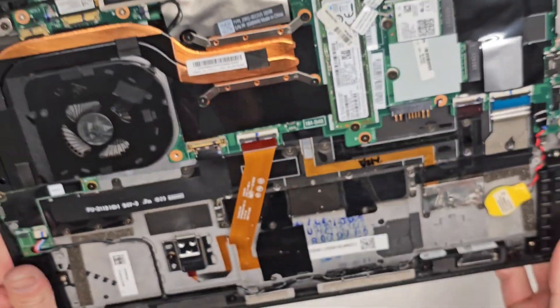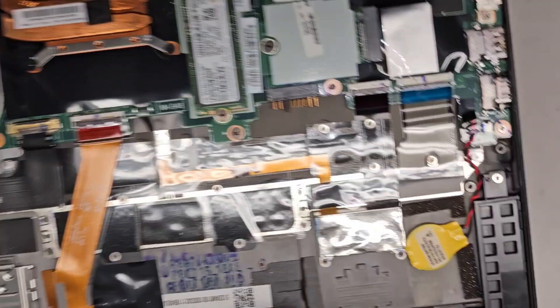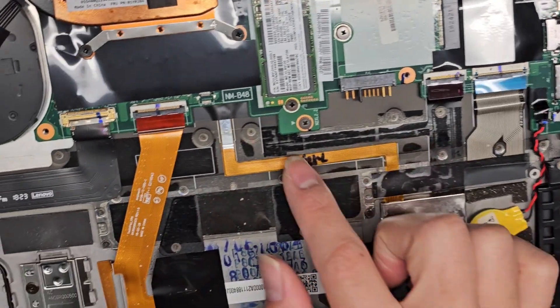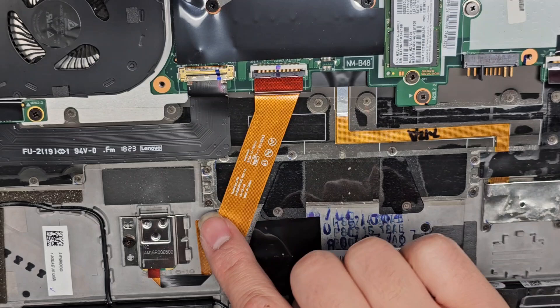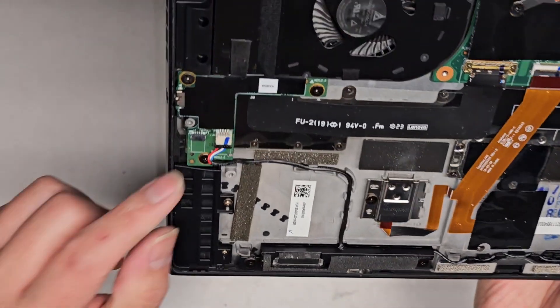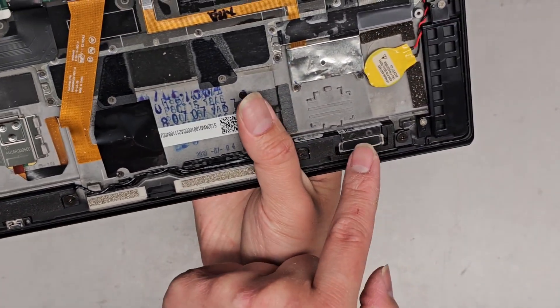This I believe is the fingerprint reader going underneath — actually I'm not sure, it might be NFC or something. There's this little connector and I'm not sure what it connects to. Then you've got the touchpad/trackpad connector here with a flip latch, and it also connects to the fingerprint reader. There's a connector for this board which also has a flip latch. You've got the speaker connected to this board and a wire going from there to the other speaker.